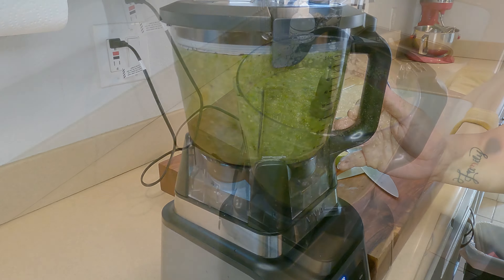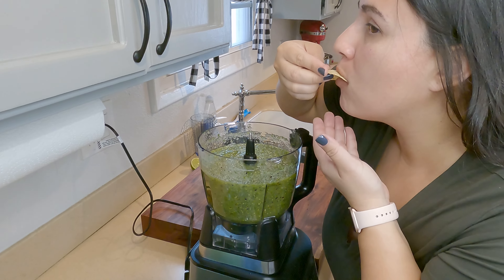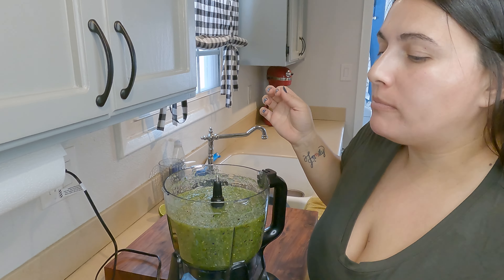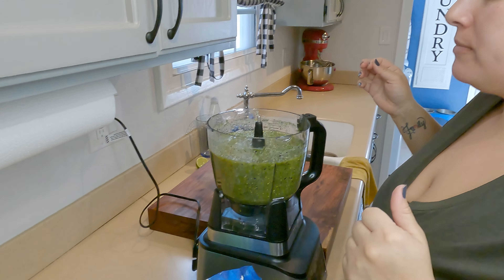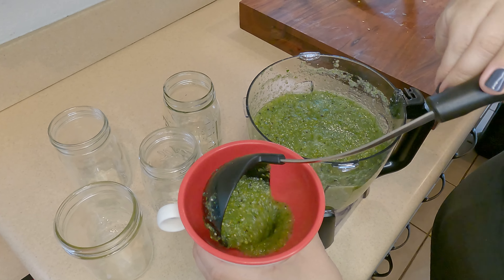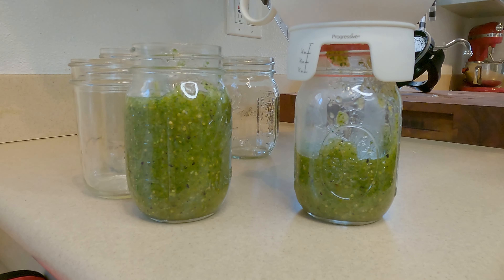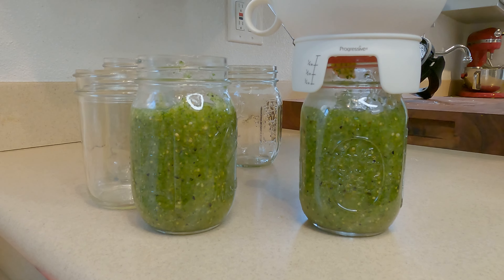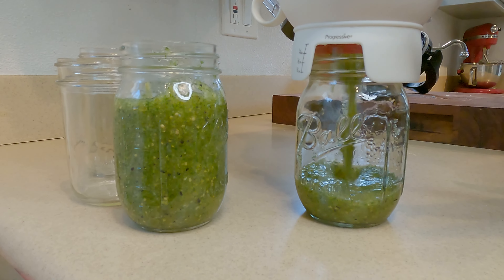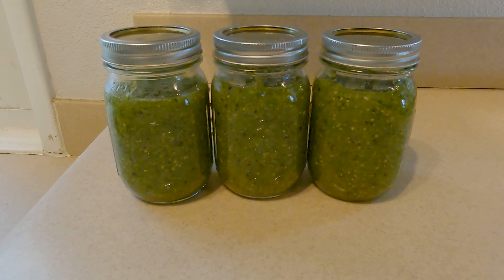Taste it before considering it the finished product. I use a ladle along with a funnel specific to my mason jars, which makes it much less complicated to get the salsa into the jars. Since I'm planning to can them later, I leave about one quarter of an inch from the top of the jar to make sure they can be canned properly.